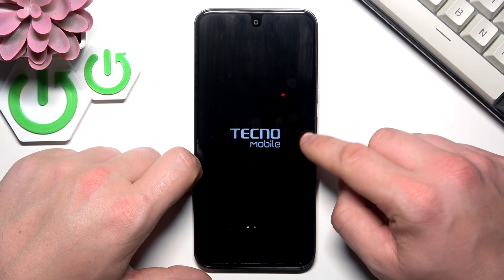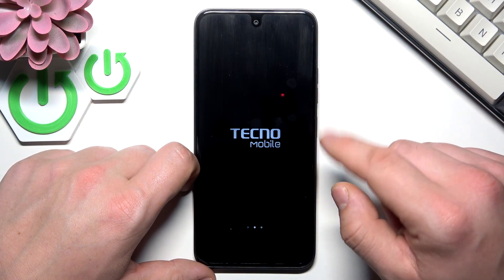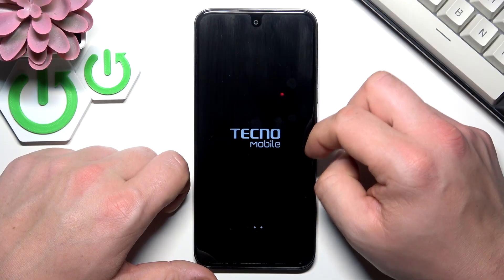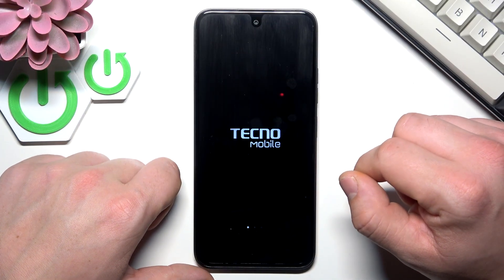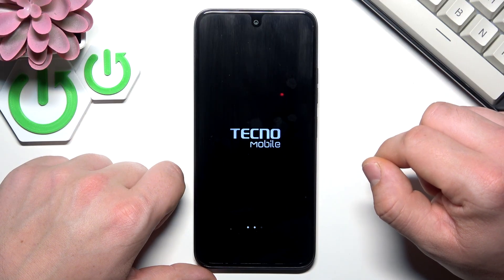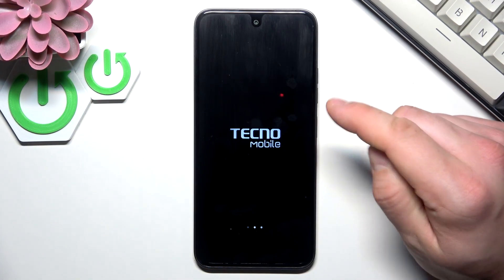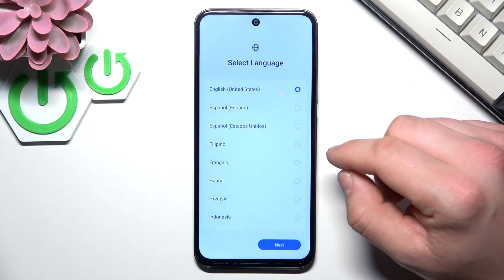I've wiped all the data from the smartphone so now it reboots and I will have the first setup menu. The first boot after wipe can take a little while.